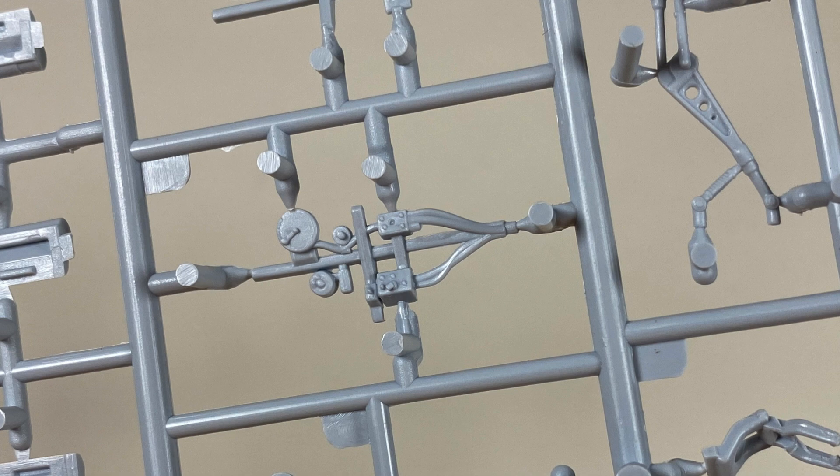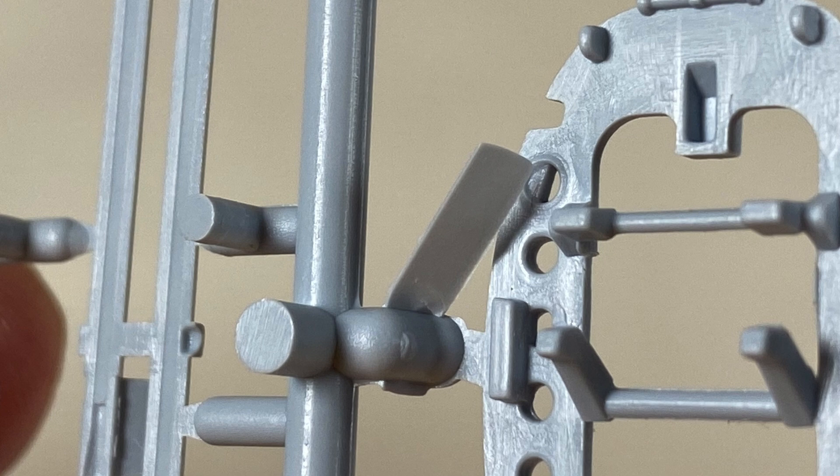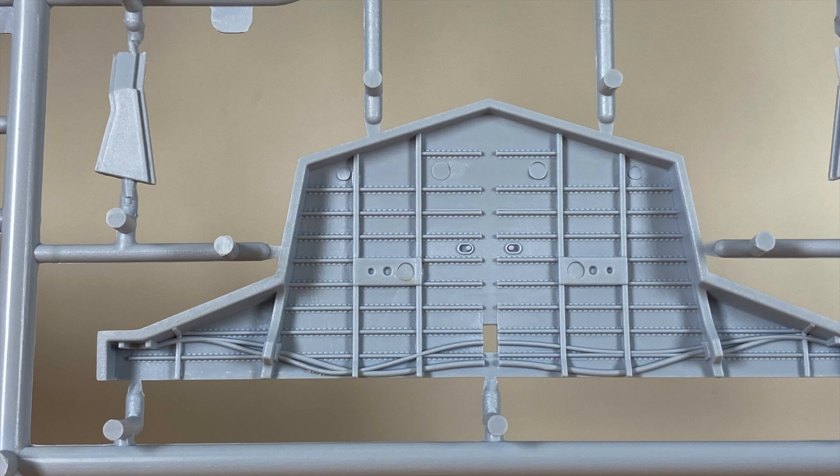There are occasional bits of flash but really very little and nothing that's going to cause a problem. The undercarriage bay itself is very well detailed, and the tires have a pleasing tread moulded in.